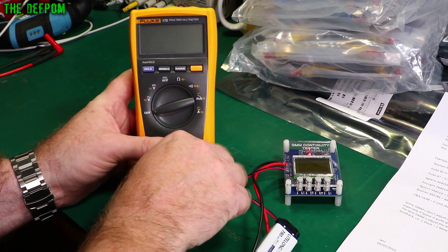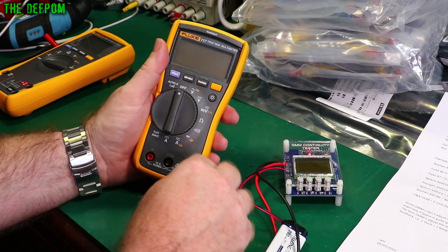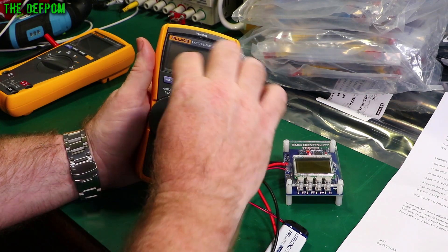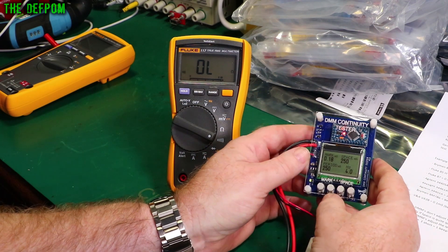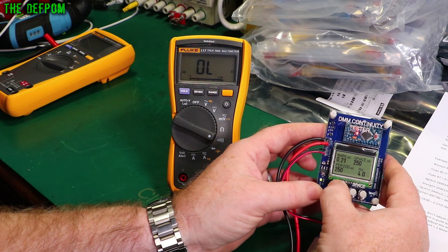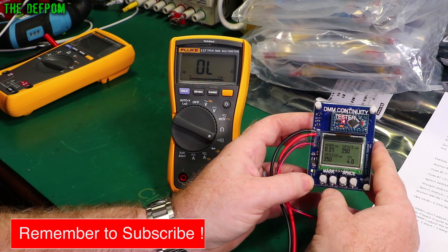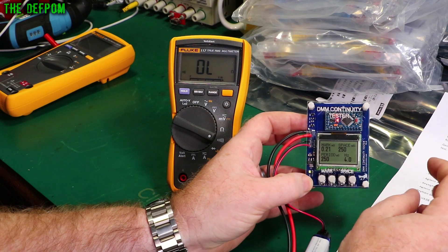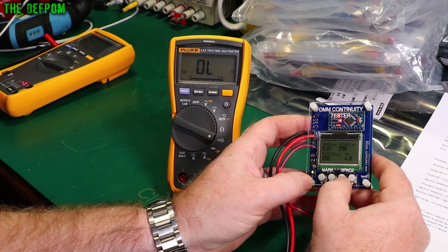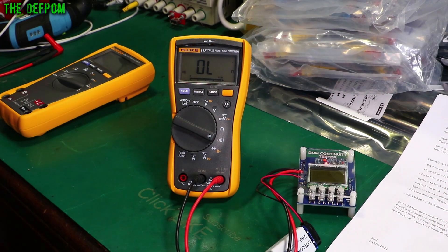Let's check a different meter — let's check the Fluke 117. Nothing so far... so that's about 0.21 milliseconds. It's got the same pattern. So that's still pretty quick. The 175 is slightly faster than the 117 — straight away you know which one is slightly quicker.